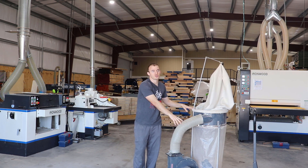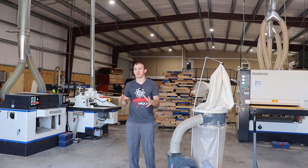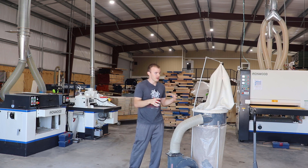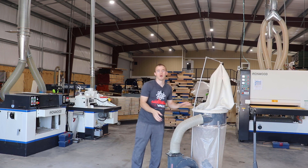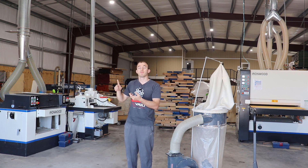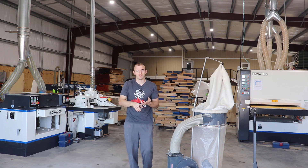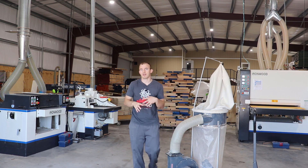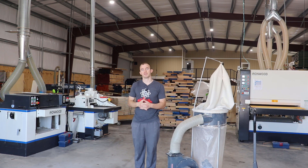My new wide belt sander has five different dust collection ports and requires over 3,000 CFM to properly extract dust — that's about four to five of those small collectors connected to it. When I started doing that kind of math, I understood why those small units don't work. It was taking way too much time to unload bags. With my large dust collector, I only need to unload it every two weeks to a month — maybe 12 to 20 times a year versus 12 times a day.